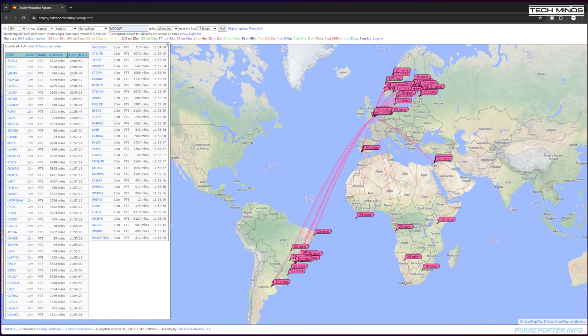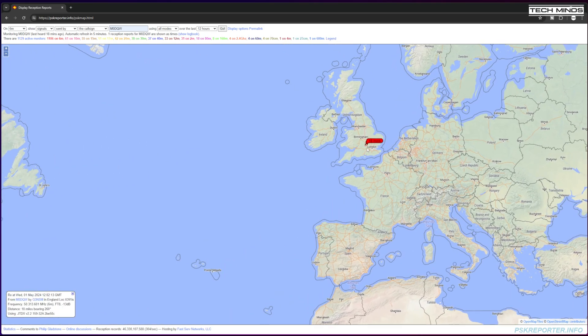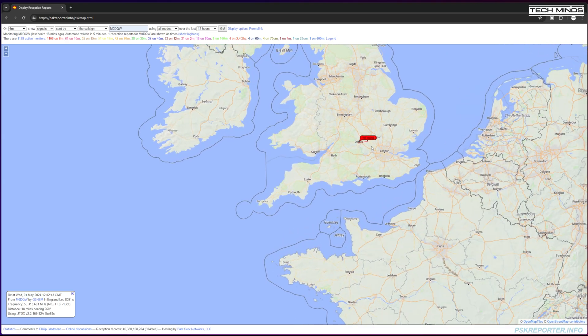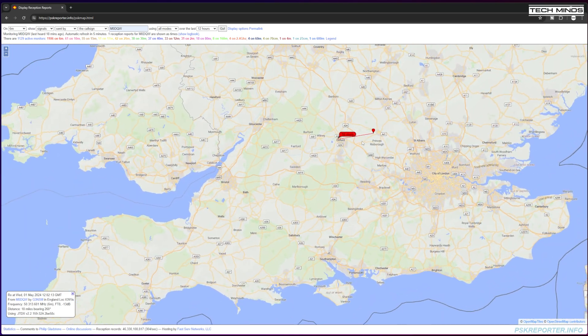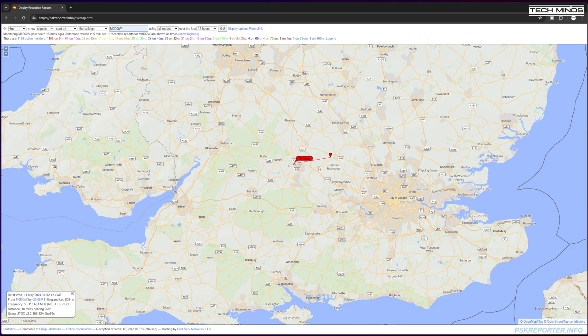I tried six meters but it was completely dead and closed, with only one local station receiving my FT8 CQ calls. The power set on the radio for all of these transmissions was around 40 — which on a linear scale would be approximately 40 watts.